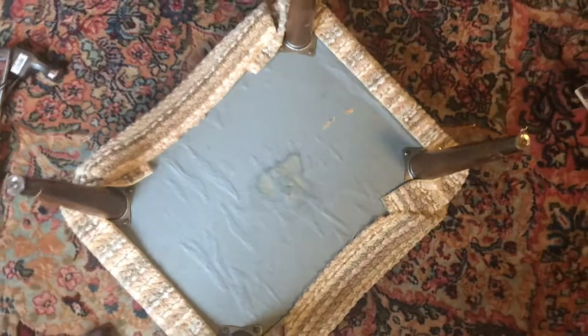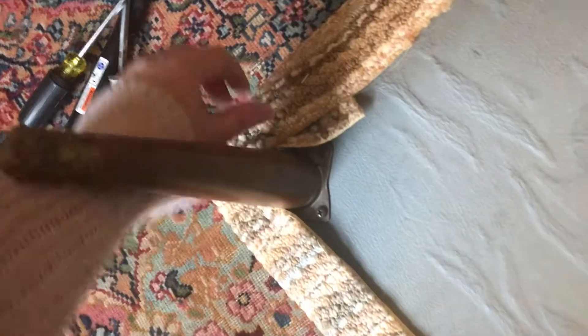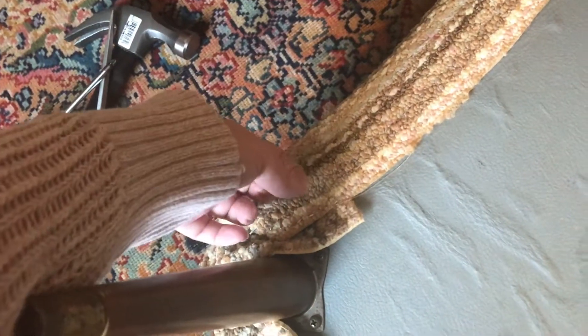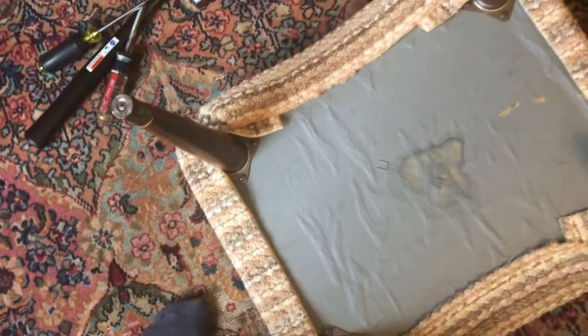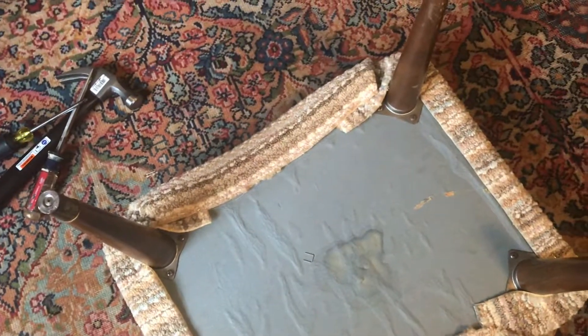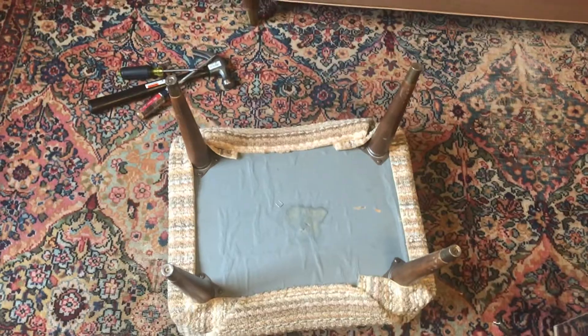So I'm gonna flip it up. I was originally just gonna unscrew these plates so I could use them and attach the legs to something else, but I think I'm gonna take a flathead screwdriver and just start ripping out the staples because I'm curious what's underneath this. Let's do that and see what we've got.